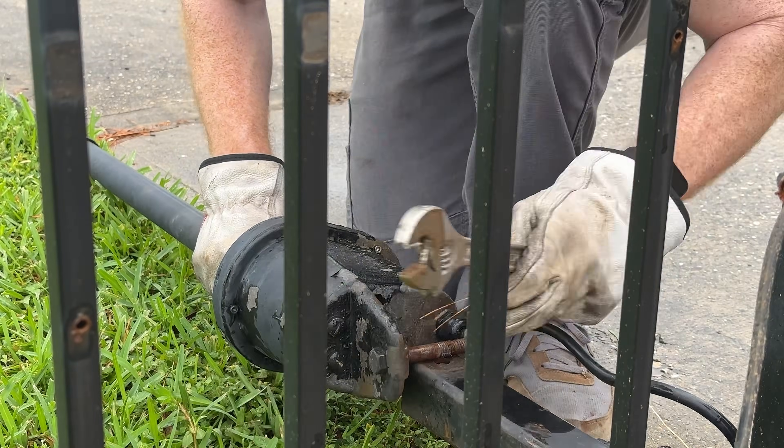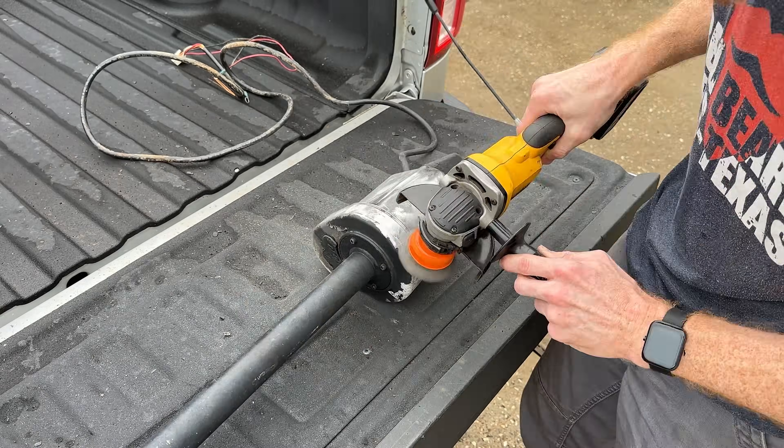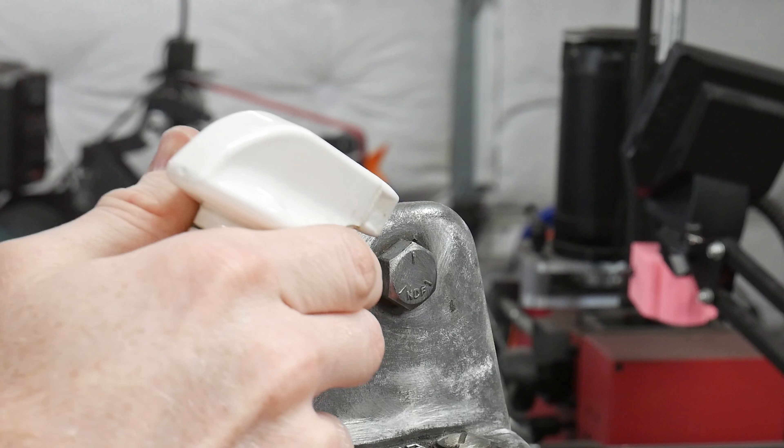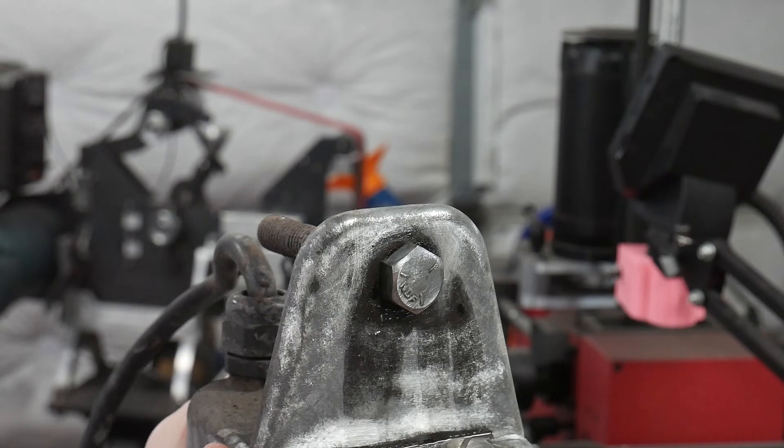With the paint flaking off the motor housing I decided to remove it all with the wire wheel. The pivot was just an old half-inch bolt and after some sanding I was able to get it out of the housing.